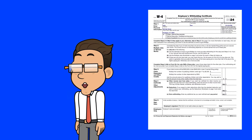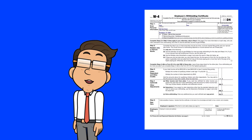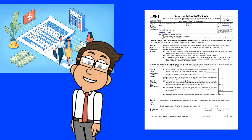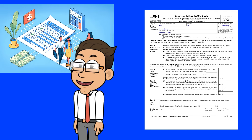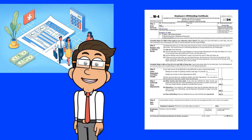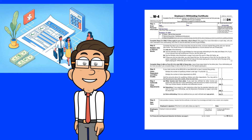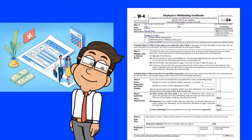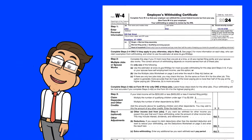The W-4 form is a document you present to your employer either when you're starting a new job or when there's a significant change in your tax situation. It's the blueprint that guides your employer in withholding the correct amount of federal income tax, ensuring that your tax obligations align closely with your actual tax liability. This alignment is vital in avoiding a hefty tax bill at the end of the year or inadvertently giving an interest-free loan to the IRS through overpayment.